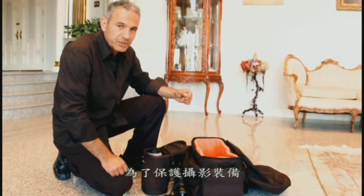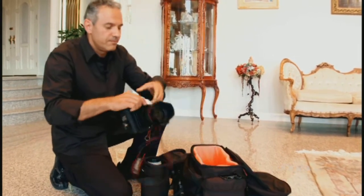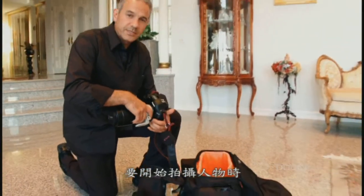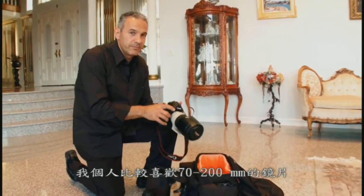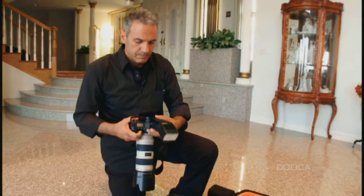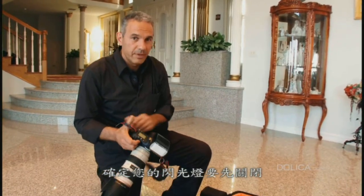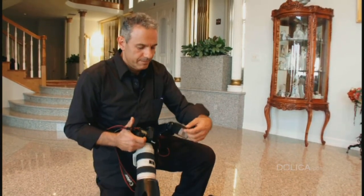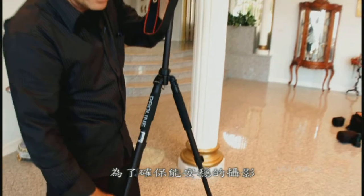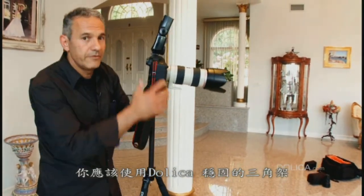For the equipment production, we are using Dolica lens and camera cases. To start shooting some portraits, we will use our telephoto lens — I prefer the 70-200mm lens. Make sure your flash unit is always off before mounting on the camera, and then turn it on. To make sure you get steady shots, you should use Dolica heavy duty tripods.